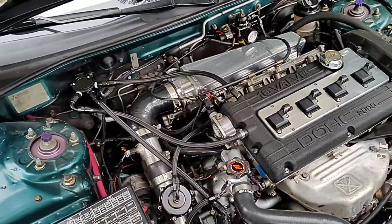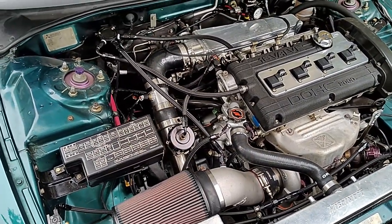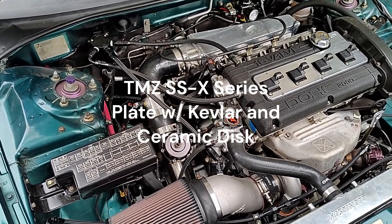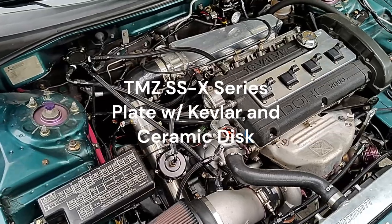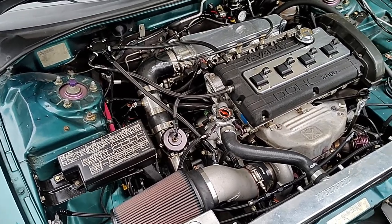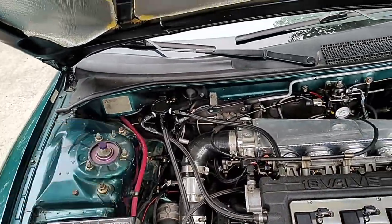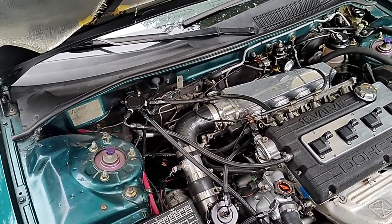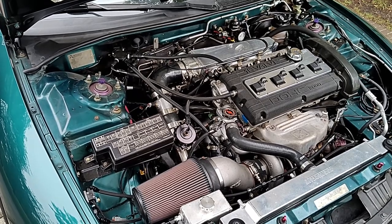Everything underneath — oh, the clutch. It's an ACT streetlite flywheel, and the clutch itself is from TMZ — Kevlar on one side and carbon on the other, I believe. It should have good bite. I've barely broken this clutch in so I can't really give any verdict on how it launches. The battery has been relocated to the rear — getting the grommet through to the back was a bit of a pain. The transfer case has a Frontline Fab brace on it. I thought I was going to race it at some point, but not really. The transfer case was rebuilt by TMZ and they did a really good job.